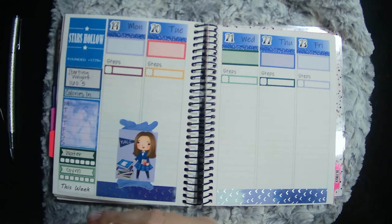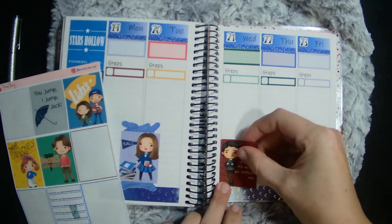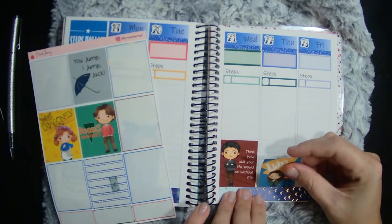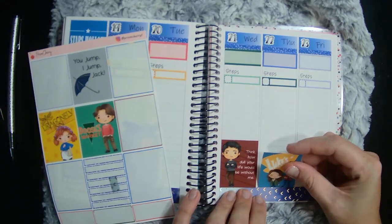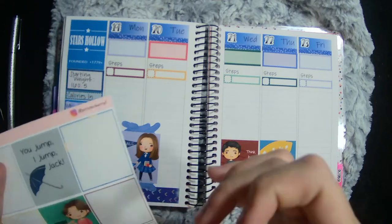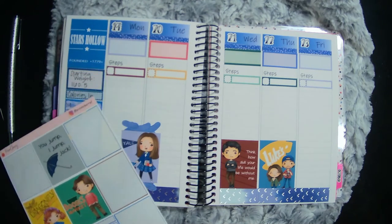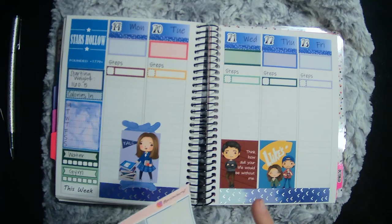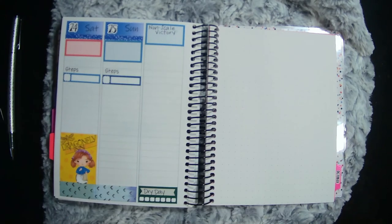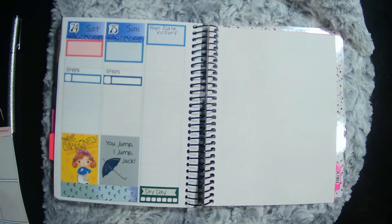We'll do Luke and Lorelai — actually I love Jess, I'm gonna put Jess on the front here. I like him better than Dean. Then we'll do Luke and Lorelai here in the middle. I like Suki — I don't want her to have to be with Jess. We'll put Dean over here, we'll put Miss Suki over on Saturday, and then we'll do Sunday. Cute, love that — thank you for your service.